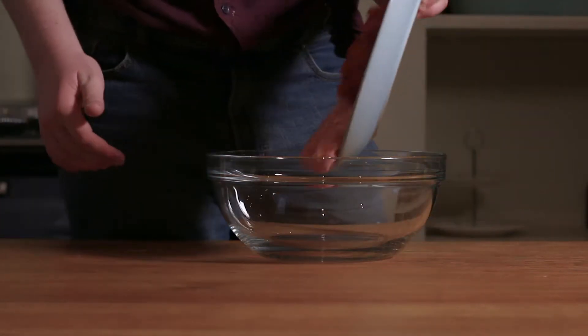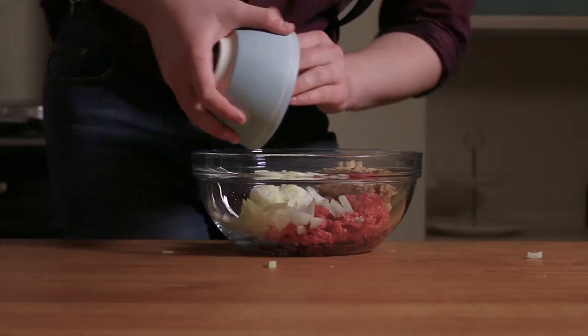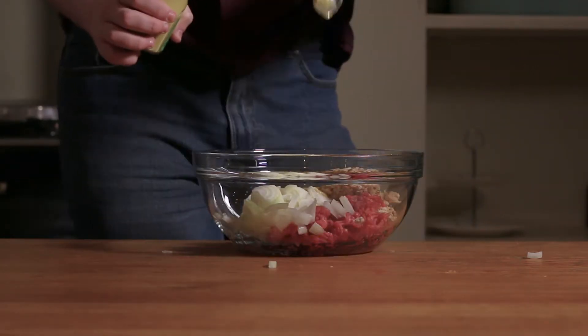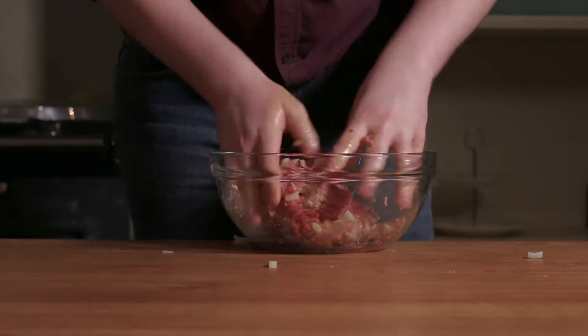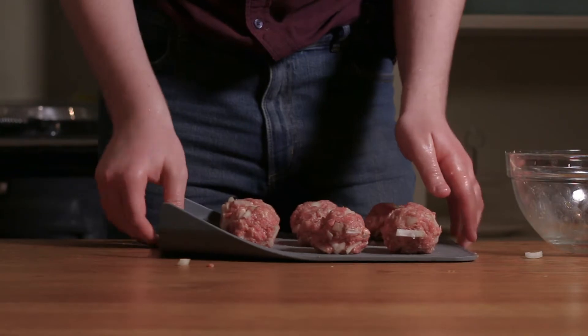In a large bowl, put the meat, dice one of the onions and put it into the bowl along with the breadcrumbs, one egg, the yolk of the other — use the whites for whatever you like — and a bit of that Polish mustard or Zenf, though this is optional. Add salt and pepper and mix until everything's well incorporated. Divide the mixture into eight to ten balls around the size of a cricket ball.